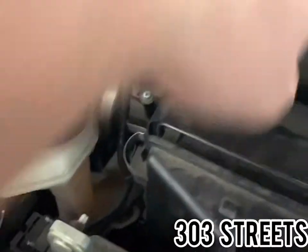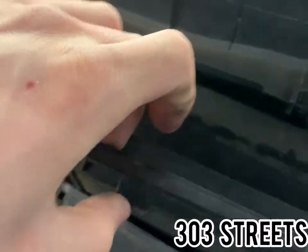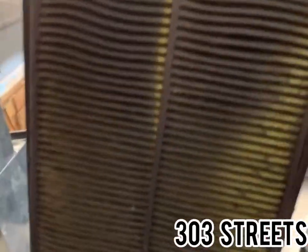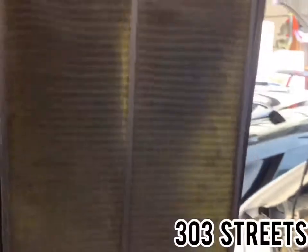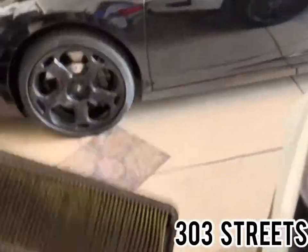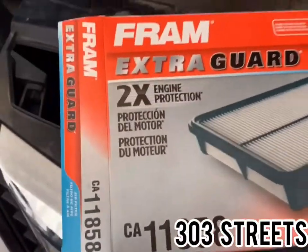You're going to have a clip on the top right and a clip on the top left — and there's your old filter. There's a little tab that indicates the top left. This one is very dirty; I did blow it out before getting a new filter trying to make it last, but it's shot.